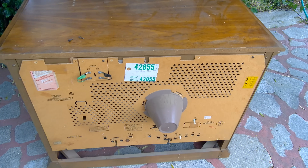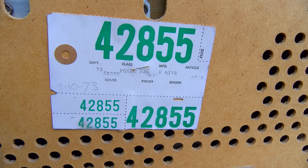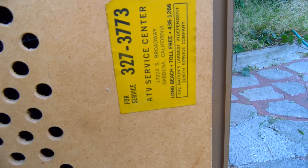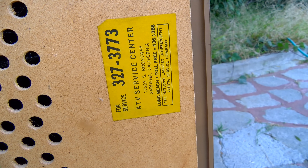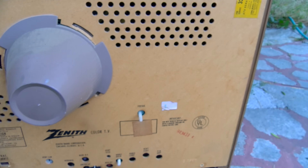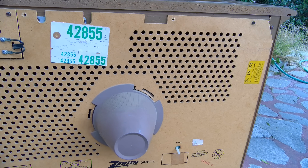Here's a look at the back. This says 9/10/73 on it in pencil — maybe that's when it was serviced. ATV Service Center, Gardena, California. Toll-free number. That doesn't even exist anymore — voice is free no matter what now, pretty much. Let's pop the back off.